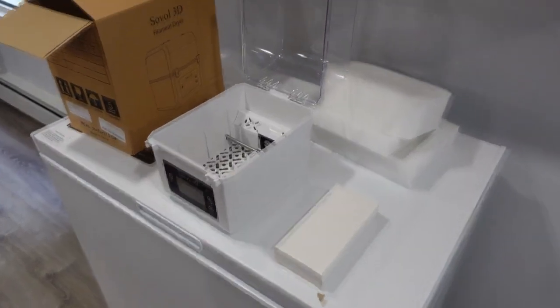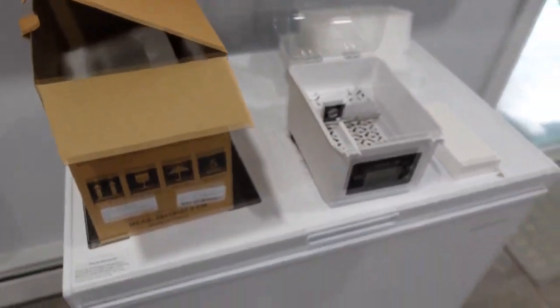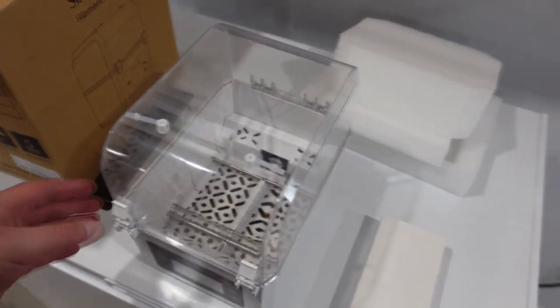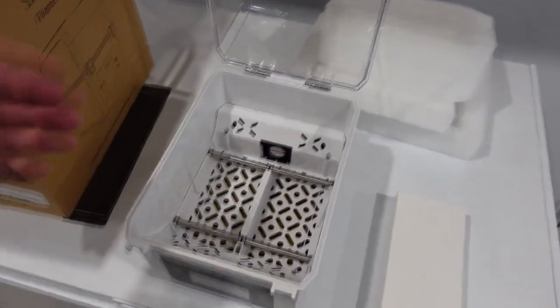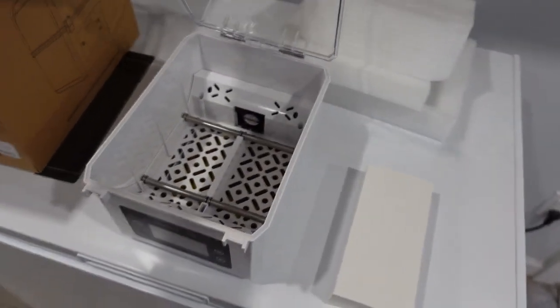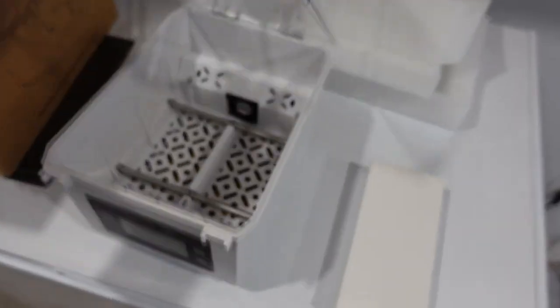Alright guys, here it is. I got this one specifically because it holds two spools, and it also gets a lot hotter than the JO or the Sunlue — which is the same company — single one. It also has a fan in there.